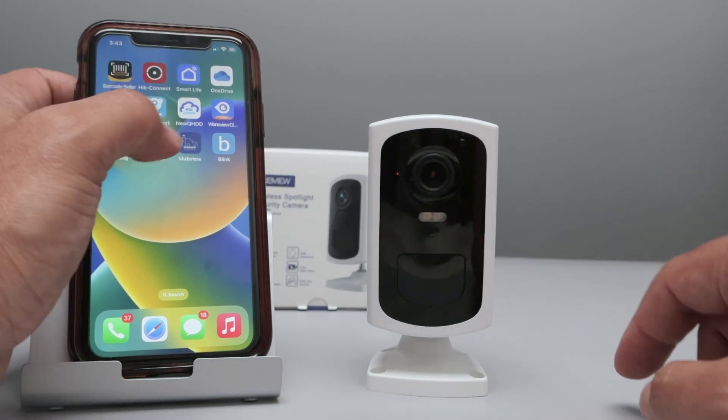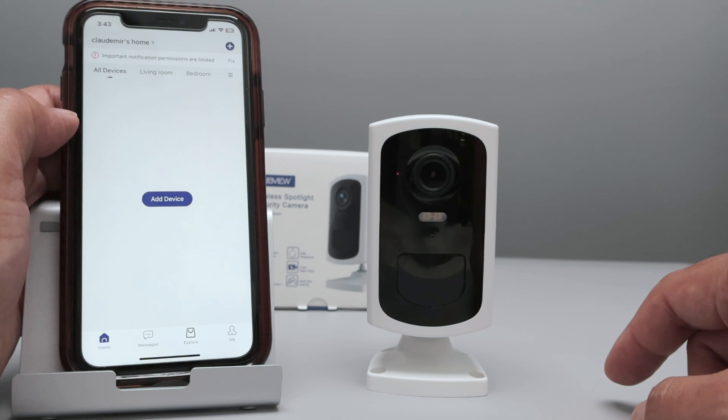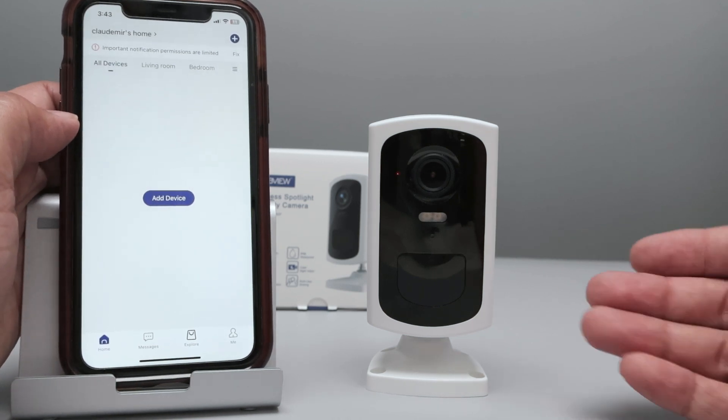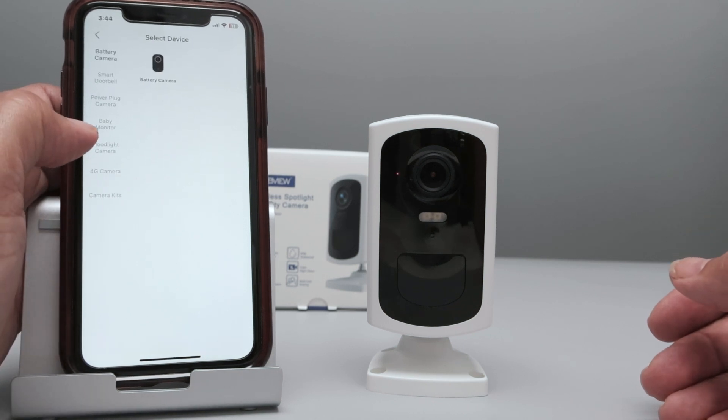You just need to bring the MubView app and open it up. If you don't have an account, you need to sign in and create one. Once you have the app ready to go, you click here to add a device.